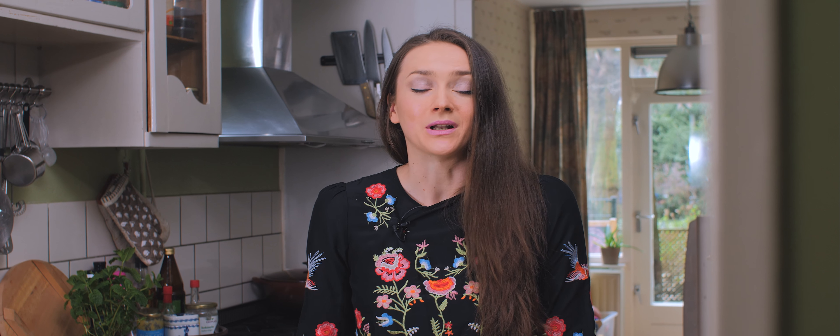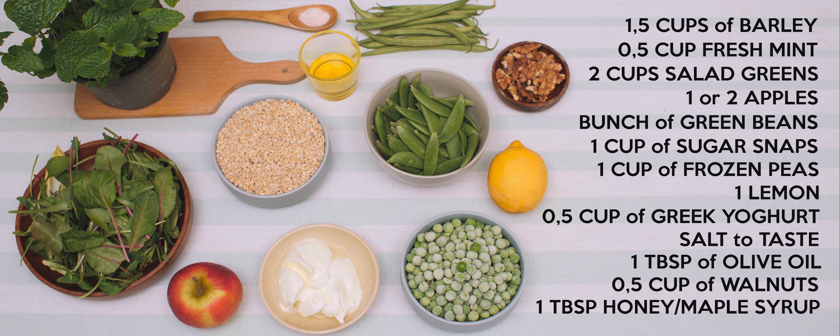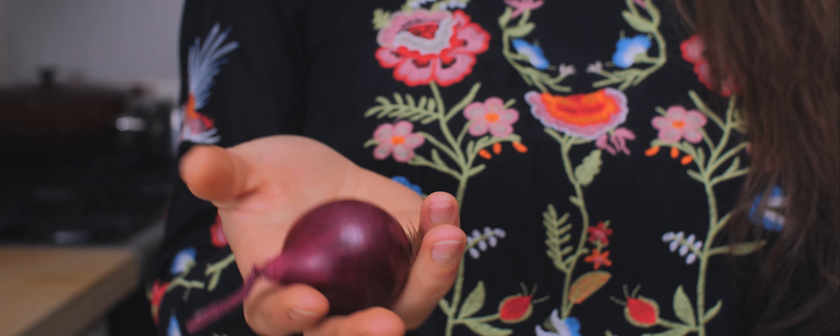Here's what I'm going to be using: one and a half cups of barley, fresh mint, salad leaves of choice, apples, green beans, sugar snaps, frozen peas, lemon, some Greek yogurt, salt, olive oil, walnuts, and honey or any sweetener of choice. I'm also going to toss in a red onion to add some spice to the salad, but like everything in life it's optional.